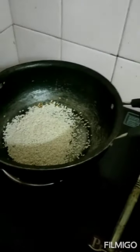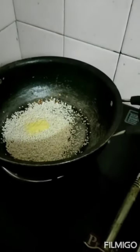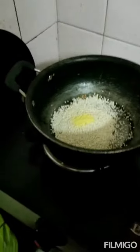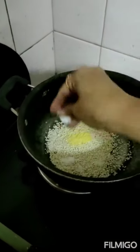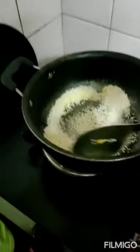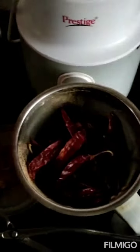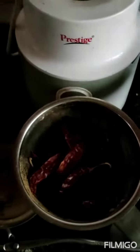I am adding the til — roast till it becomes brown. Now adding hing (asafoetida) and salt for this powder, and frying till the til becomes brown. Everything is roasted. I transfer it to the plate to cool, and now everything has cooled down.